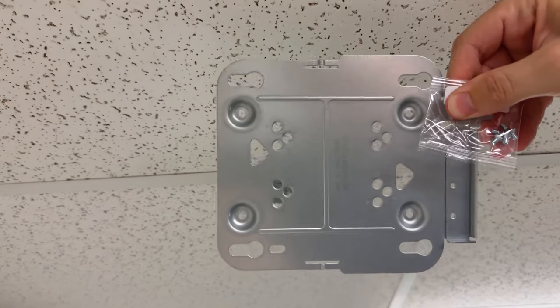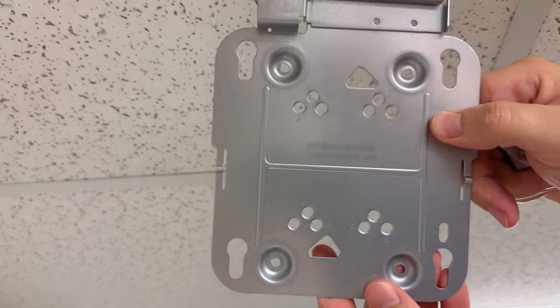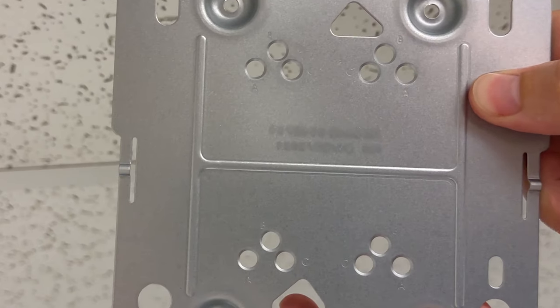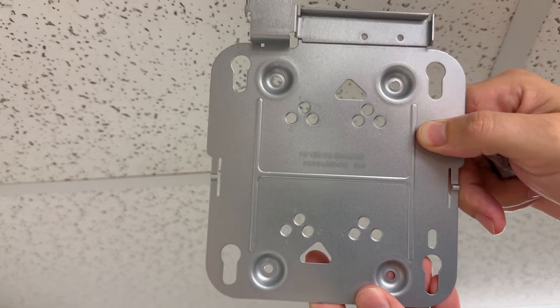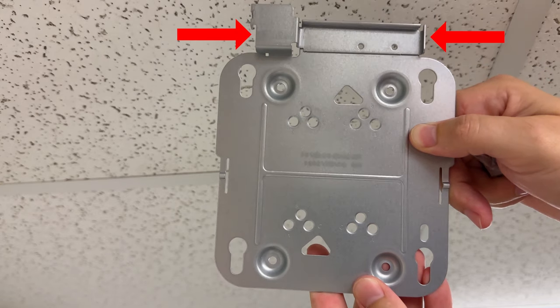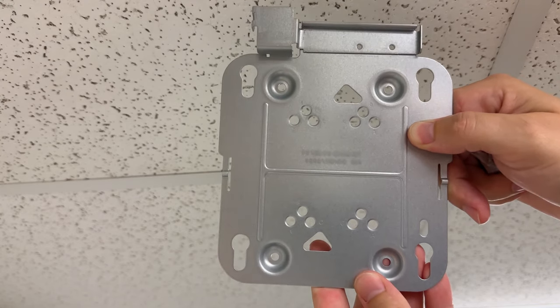Up next is the plate that the AP slides onto and the four mounting screws. It seems like the most common type of ceiling grid is going to have you using the B screw holes here. As for the orientation of the mount, the cables for the access point always come out on the side of the plate that has the extra metal. Make note of that if aesthetics are a concern and you need to conceal the cables.